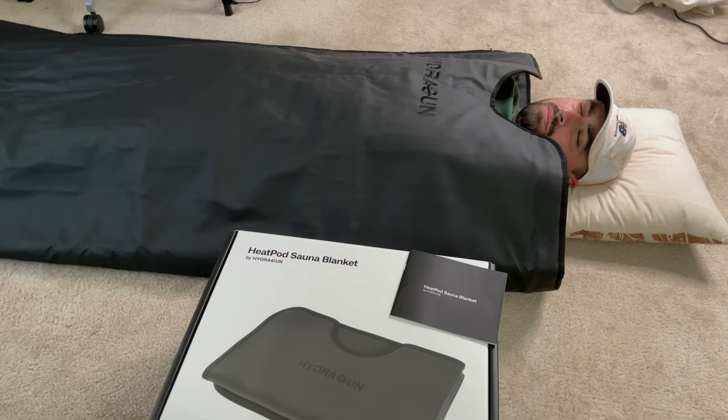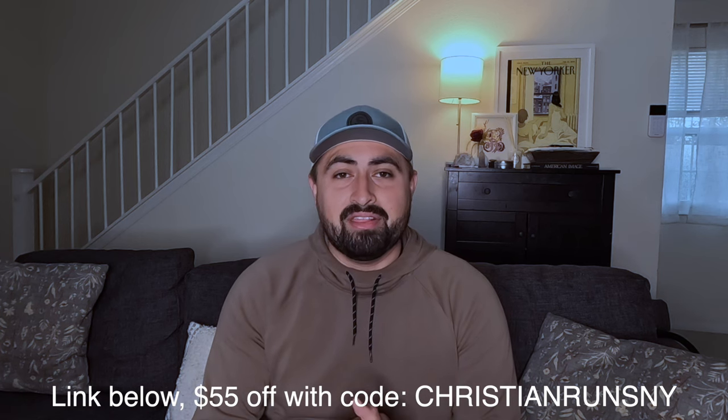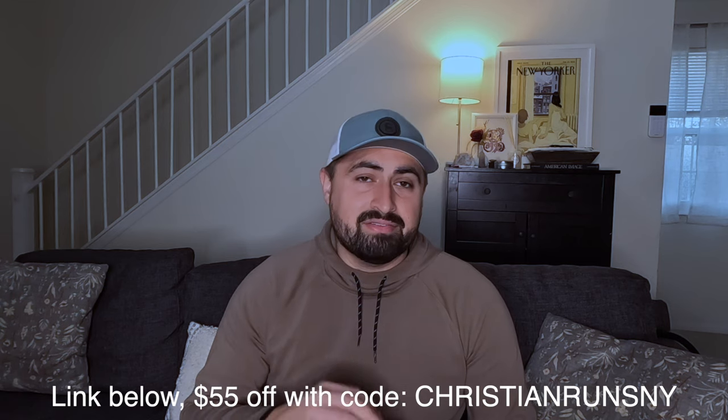One improvement I'd suggest to the Hydrogun team: some heat escapes on the shoulder, neck, and head side of the sleeping bag-like blanket. Maybe a little velcro that could help wrap around your shoulders — I'm a bigger guy and my chest and shoulders really lift up the blanket, leaving room for heat to escape. Something to help trap that in would make the temperature more balanced between upper and lower body. Still something I would highly recommend if someone can afford it. That's all I have on the Hydrogun Heat Pod sauna blanket — thank you for watching, and I'll see you in the next video.